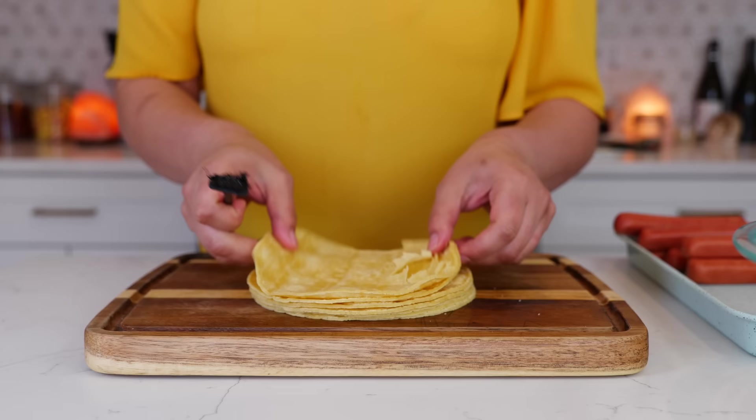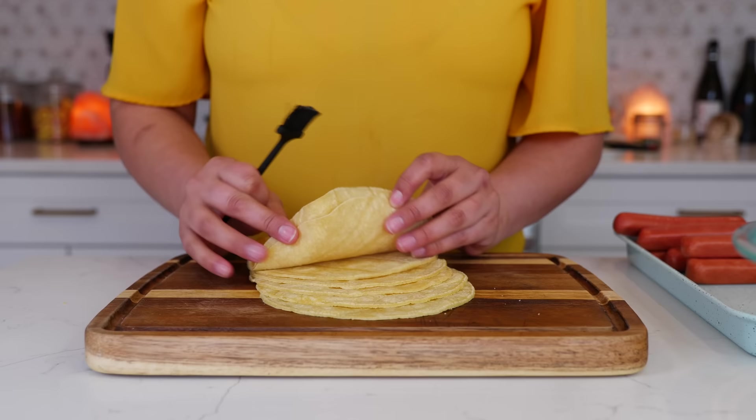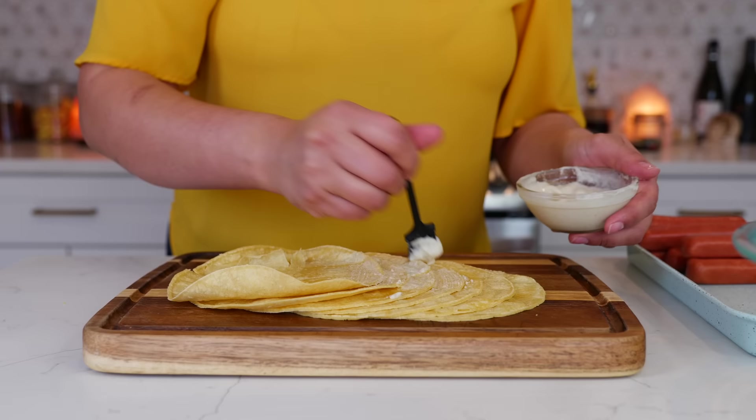What works for me to get this process done a lot faster is to give the tortillas some space — just like a good relationship. You're going to take your taco glue and apply it. Some of you are going to say you don't need that, but you're going to see why you need this in just a moment.